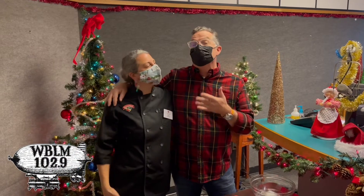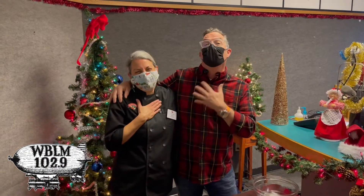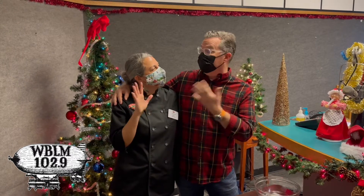Hey Blimpsters, it is the captain and this is my favorite chef of the whole wide wonderful world, Chef Doreen Mills from Hannaford!